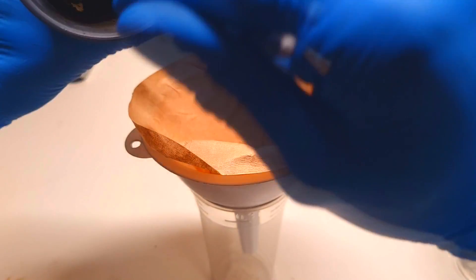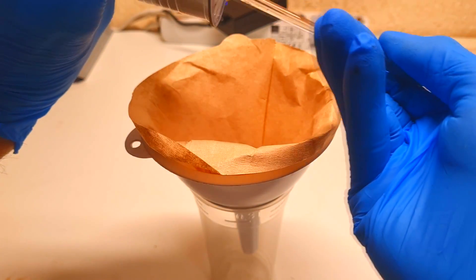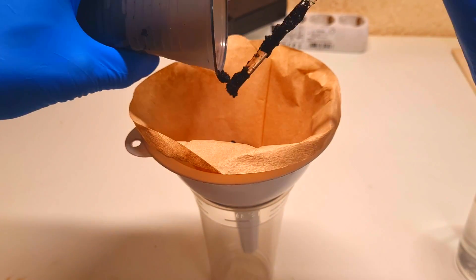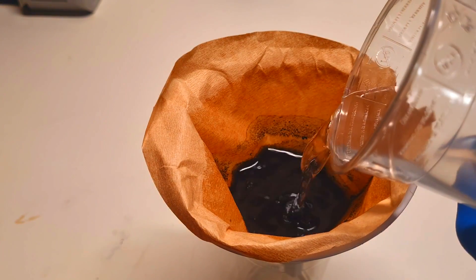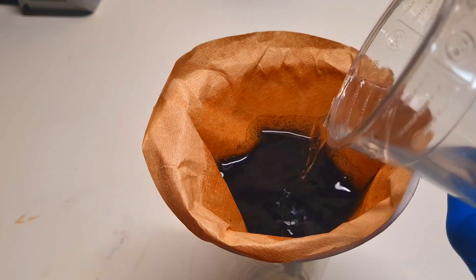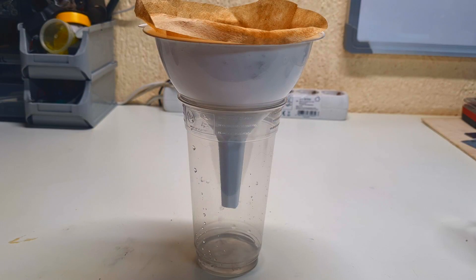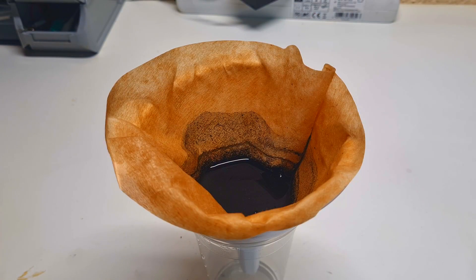Here I have my funnel with filter paper inside, filled with some material. But now I want to make filtration a little bit faster, so I'll make myself a vacuum filtration funnel.